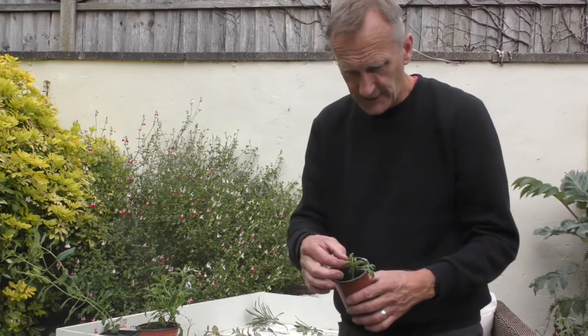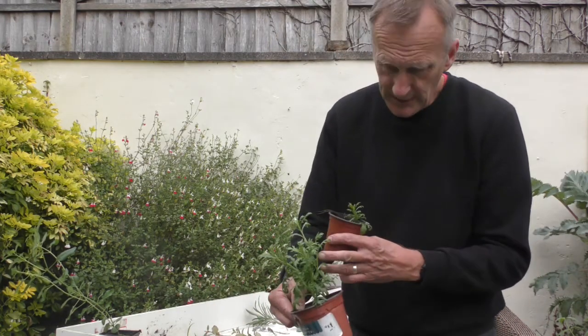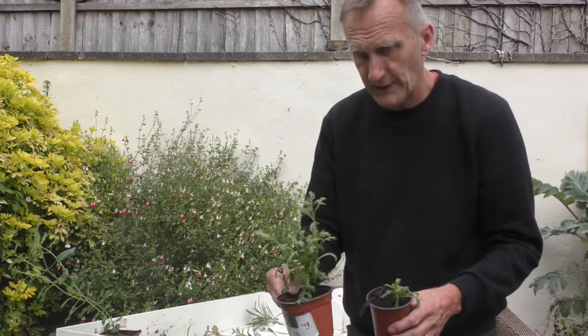This little crocosmia — a little cutting like that — and again within two to three weeks you're going to have something quite big off that sort of cutting.